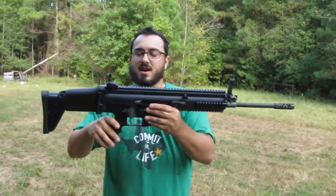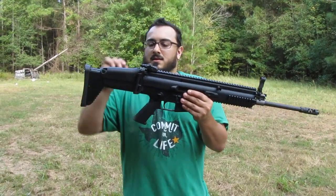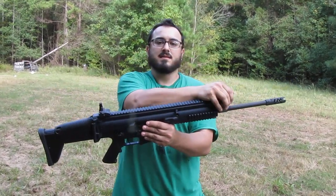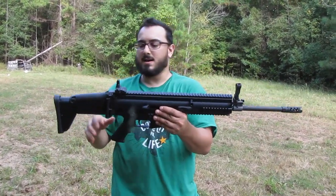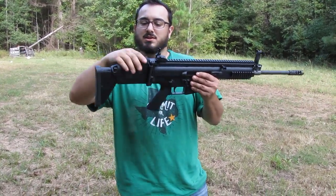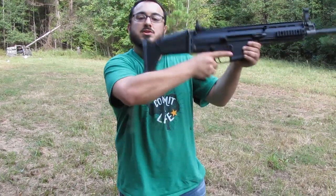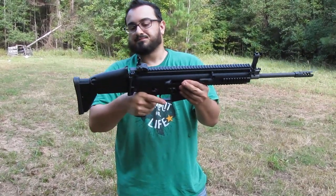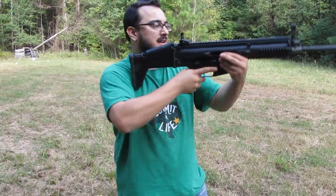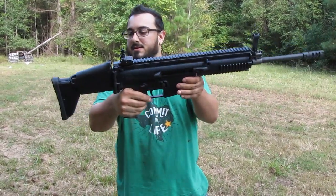Your sights are a battle sight. They can be dropped down to get out of the way of your optics. Along the line of thought with optics, you can also adjust your stock with a different cheek weld — you can lift it up to have a nicer cheek weld for optics. I actually rather like this in the up position even for the iron sights. It just kind of snaps up and it's good to go.